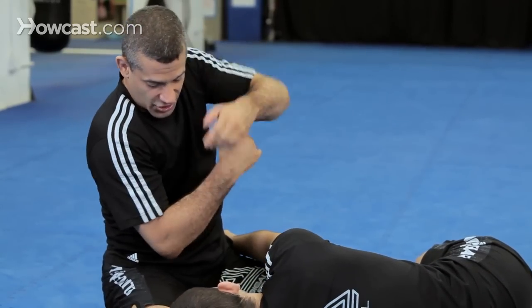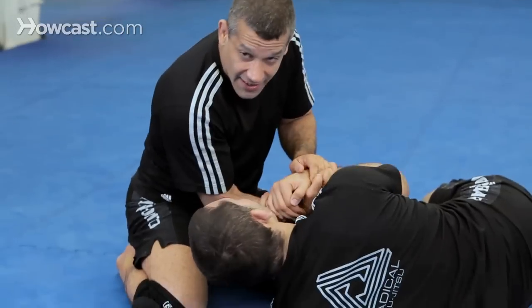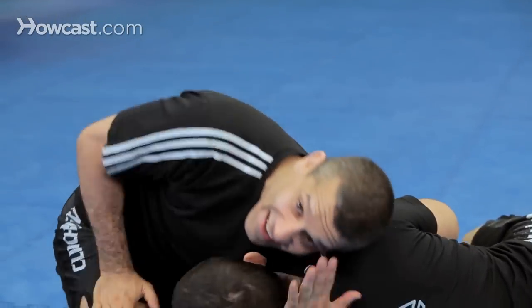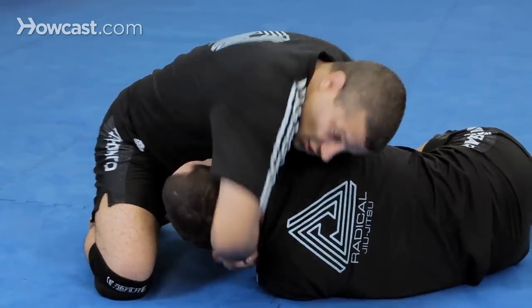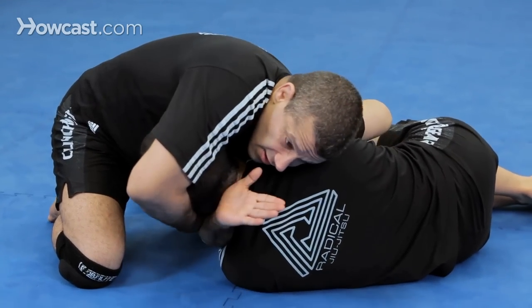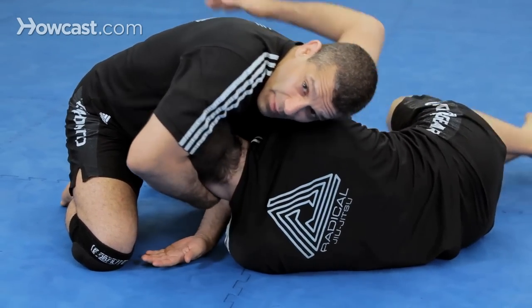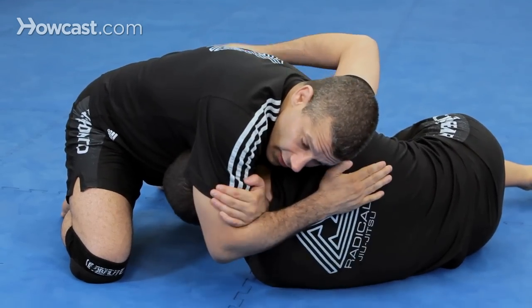So, boom. Now Chad's arms are going to come here. When his arms are engaged protecting himself, I slide in here. One — he defends. Two — he defends. I grab the chin. Take my back, Chad. See, I'm grabbing the chin — he can't move. Adjust.